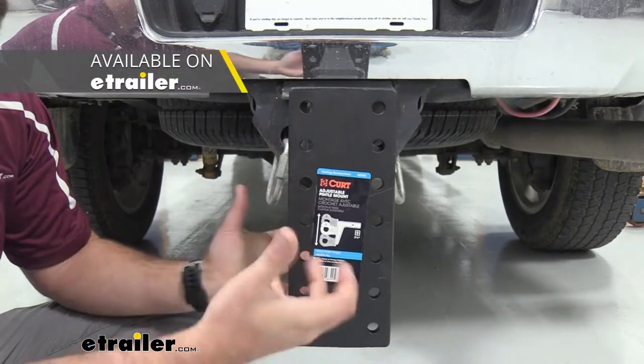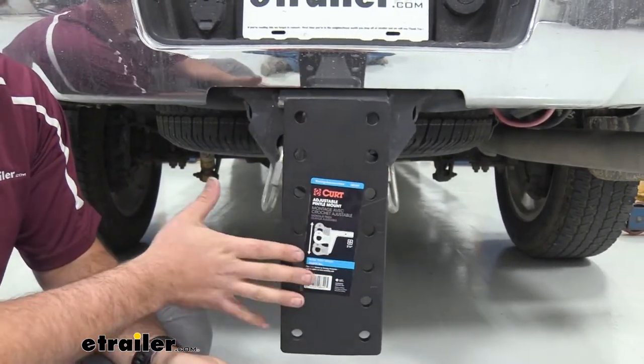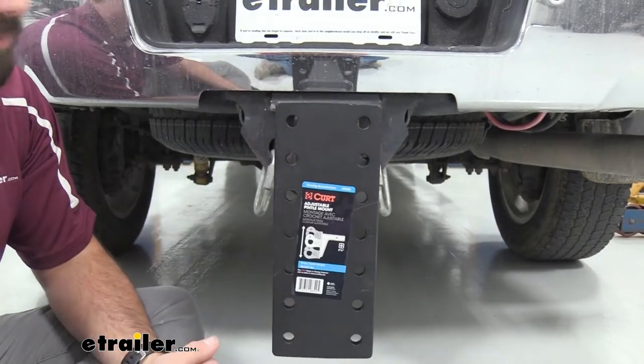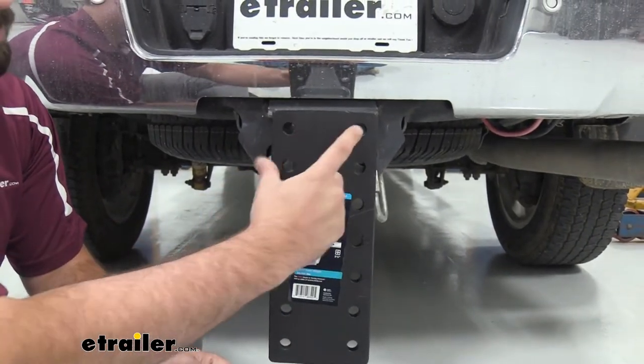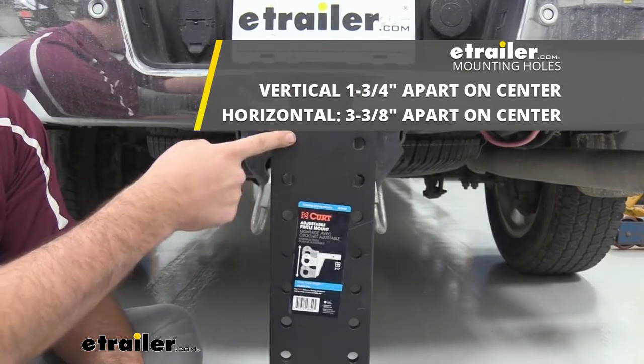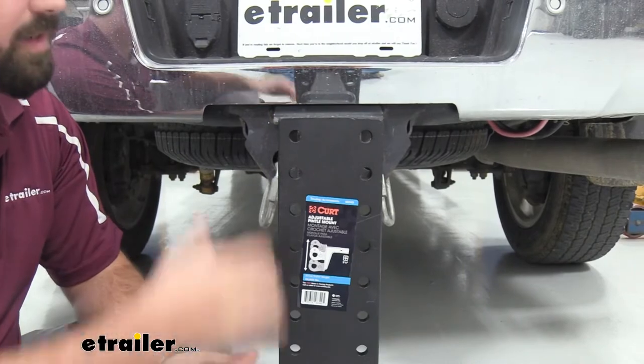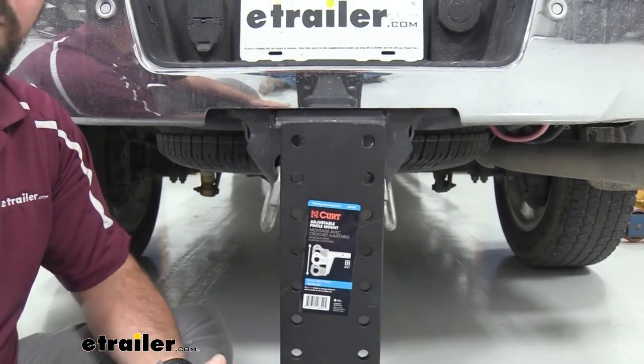This is going to work with any CURT pin-toe mount. If you want to take some quick measurements, the hole spread here is going to be three and three-eighths inches and then for the height we're going to have one and three-quarters inches. So if you want to check your pintle hook to see if it's going to fit, you now have the specs to do that.